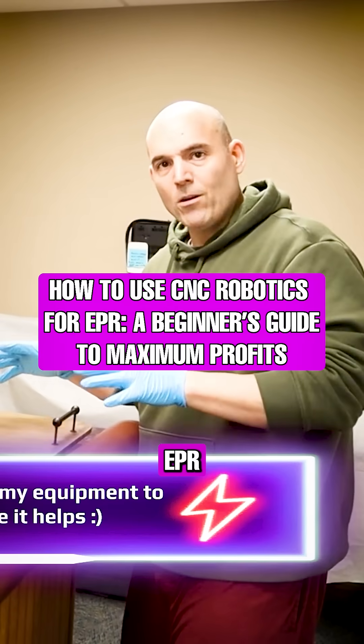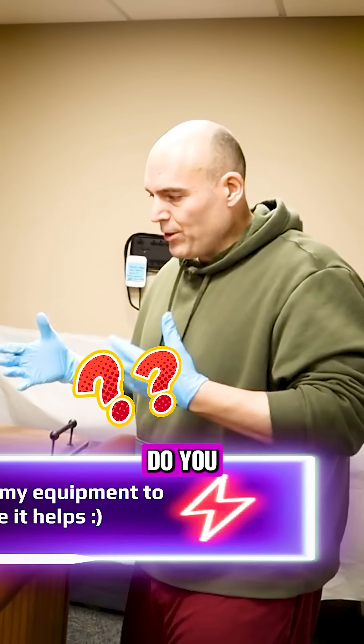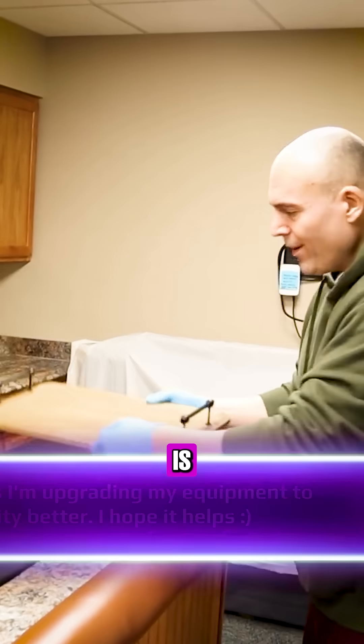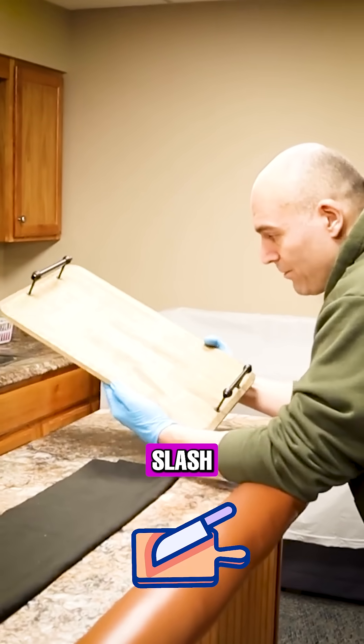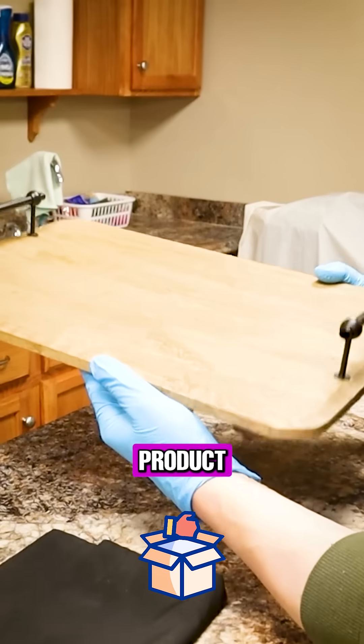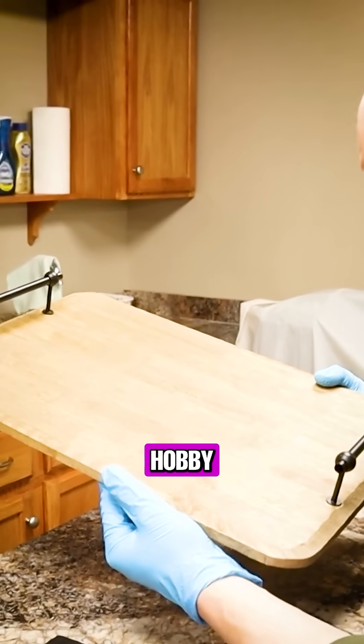Let's look at an EPR example, because I know many of you are saying, do you practice what you preach? Do you understand exactly what you're talking about? Here is a cutting board — I don't know what else it would be other than a cutting board — but this is a common product sold at Hobby Lobby. I purchased it at Hobby Lobby.